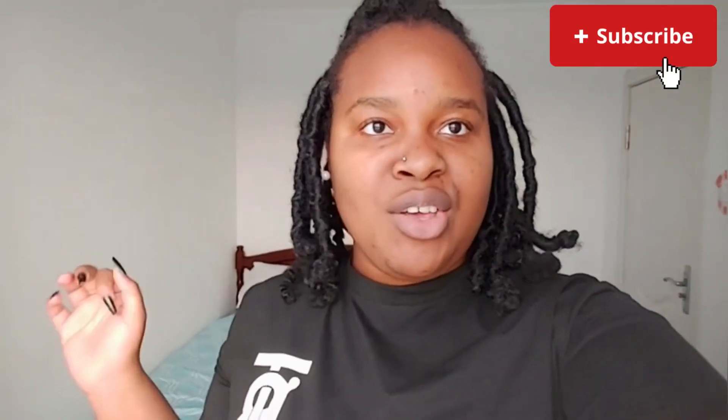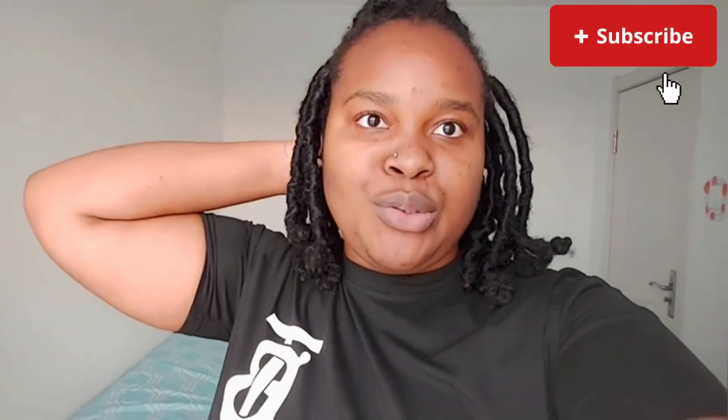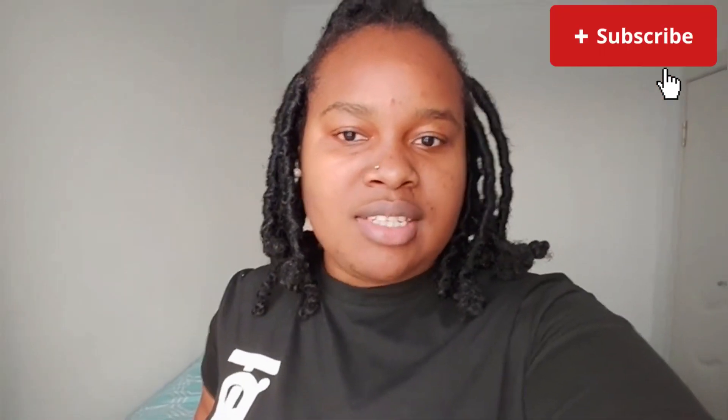Welcome back to my YouTube channel — if you're here for the first time, honey, you're welcome! I just wanted to do an intro for this video because today is going to be a cooking video. I'm going to be making a chicken mayo sandwich with chapatis from scratch. Some people call them tortillas — I'm not sure of the correct term.